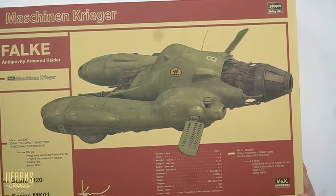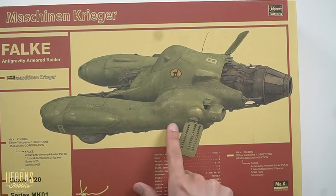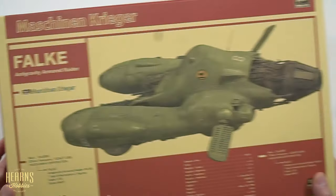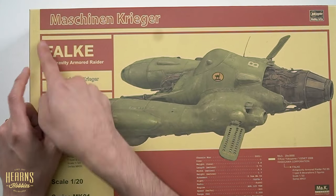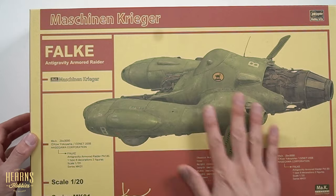Here's a closer look at the box art. This particular one has the bomber on it. You'll find that these do come in various versions — so this is the classic Falke, and then there are others like the Griffon and also the Bomber Cat, which are slightly different versions.